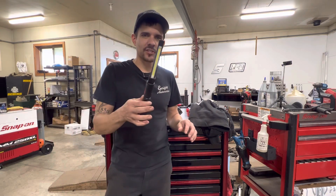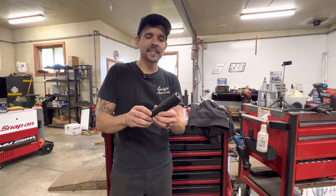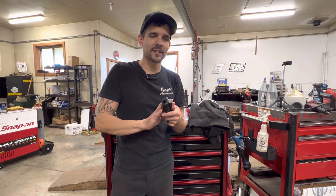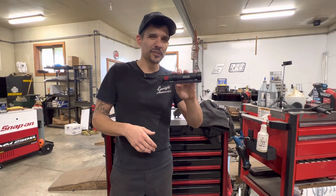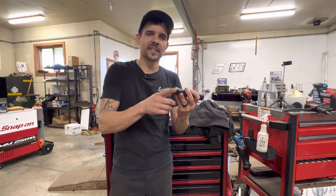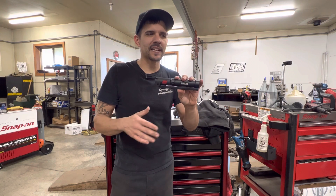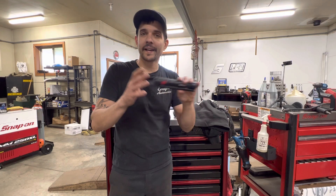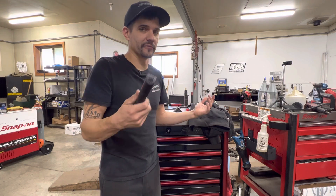Next is an inspection light from Harbor Freight. This is their Icon series, it's $39.99. It's actually a really great inspection light — I did a video comparing this one to the Snap-on inspection light. They're both actually on this list, and I use them every day. They just have some pros and cons each. This one's a little bit bigger, it's metal, it's only got one magnet, but it is bright and I really like it. They run these on sale every now and again — you can get them for around $30.99 with the 20% off coupon.